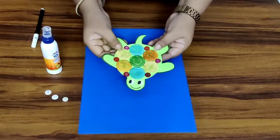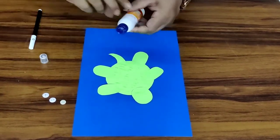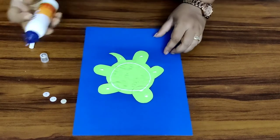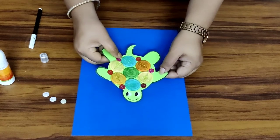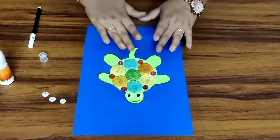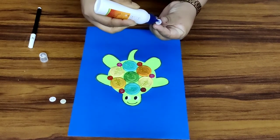Now we'll paste our tortoise on another kraft paper. I've taken a blue kraft paper. You can take any other kraft paper, children. Now we will paste this in the middle of it. Press it properly. Now we are going to put a few white buttons for the bubbles that the tortoise is making in the water.